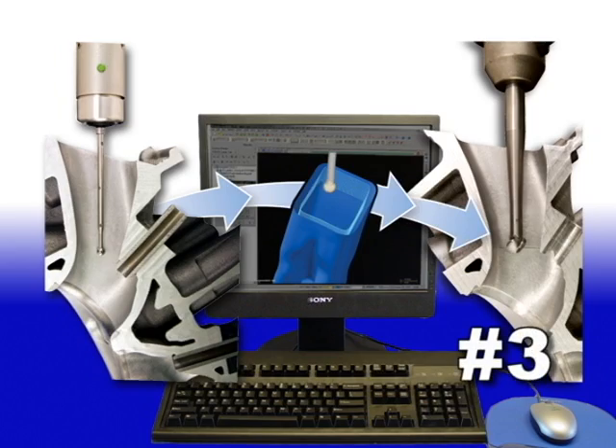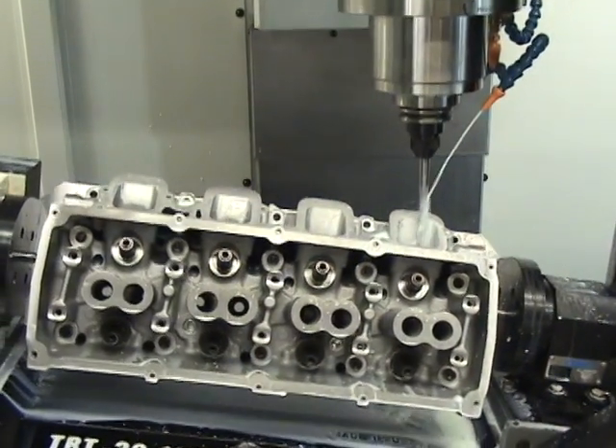Once we have our toolpaths laid down, we're ready to go on to Step 3 — it's time to load up a fresh casting and hit cycle start.